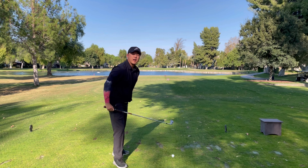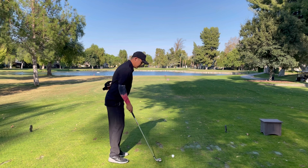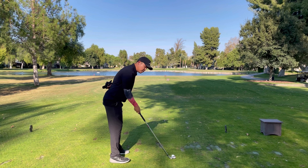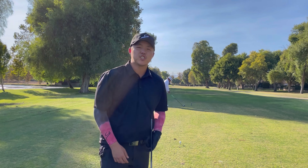We're on a par three, 215 yards — this is tip number two about aim. Most of the time I see buddies who shoot in the 80s and 90s set their feet first and then aim. I don't like that. I like to choose an intermediate target about a foot ahead of the ball. Aim your club head first, then set your feet. That one little tip is going to help your aim a lot — always choose your intermediate target, put the club head down, then set the feet.